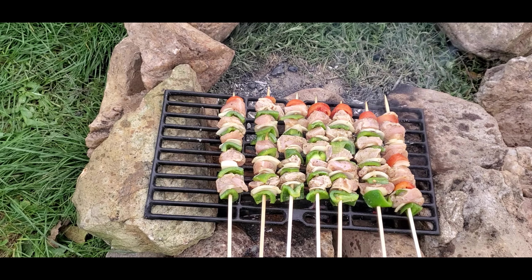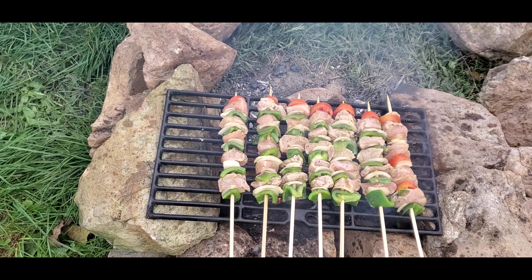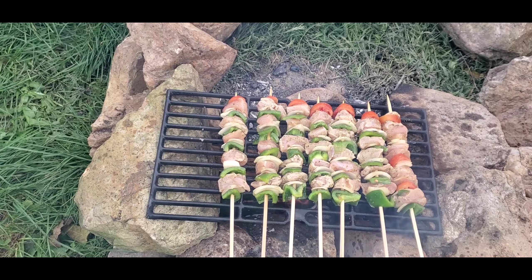The chicken was marinated in lemon juice, olive oil, salt, pepper, and garlic powder, while the vegetables were seasoned with salt, pepper, garlic powder, and a very small amount of balsamic vinegar. Simple. I want to note that the bamboo skewers soaked in water for about 30 minutes before I loaded the vegetables and meat on them.